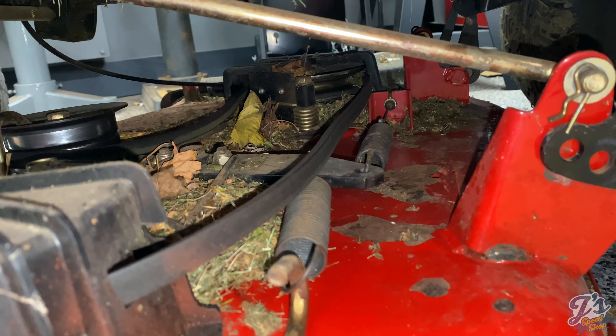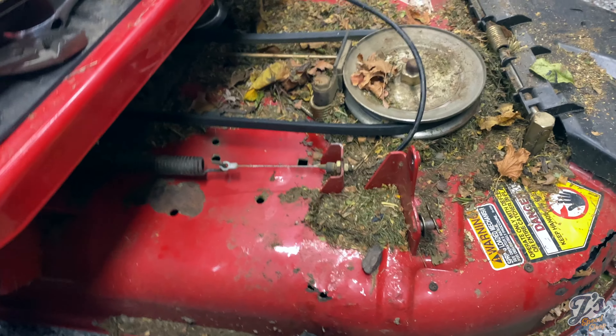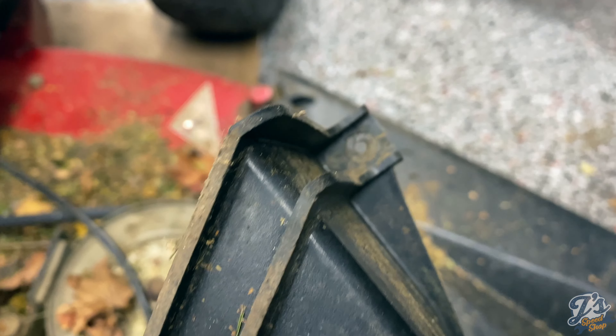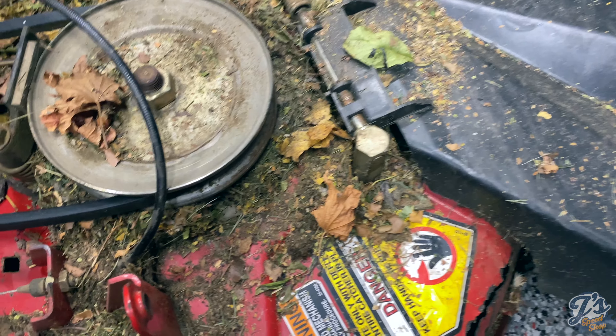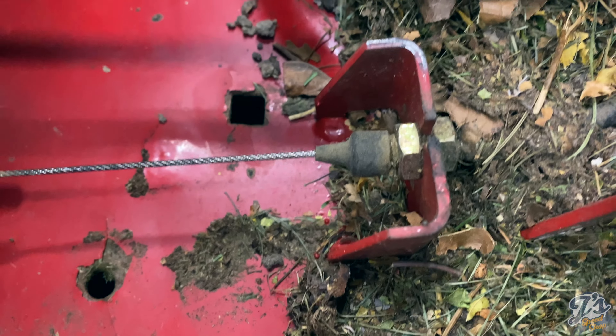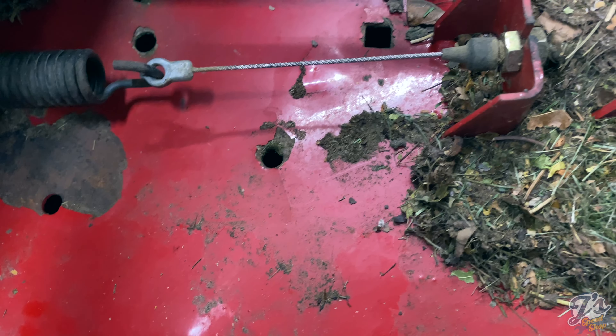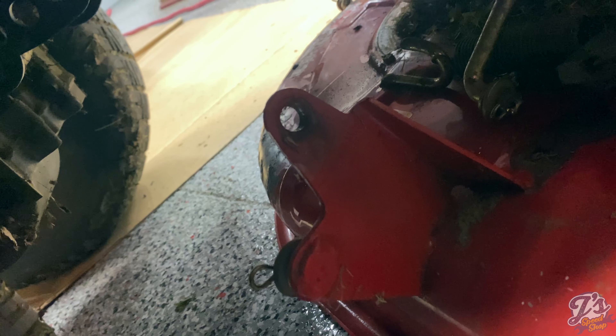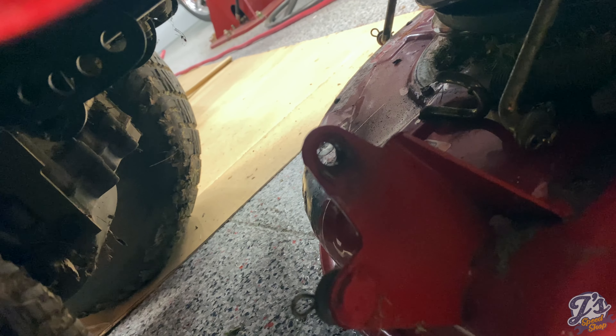Once I get everything loosened up, I'll slide it out and totally assess how bad the damage is and whether it's worth trying to save. The plastic cover on the pulley on this side has three screws, and they're kind of buried under loose grass. The last thing to get it to slide out is to pull the ring off the spring and back off the adjusting nut on the cable. Just beware - once I took the last piece off, it was spring-loaded, so it kind of pulled itself up against the belly of the tractor. It might make it interesting putting back together, but the spring wasn't that forceful.